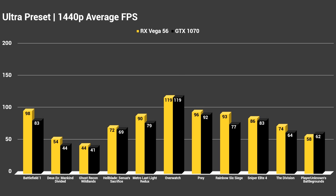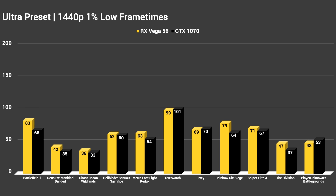Moving into 1440p, the story continues — not much has changed. We actually saw a tie in Overwatch, but in all other games besides Player Unknown's Battlegrounds we saw victories for RX Vega 56. Looking at the 1440p 1% lows, that is echoed once more — a very strong showing from AMD with RX Vega 56.